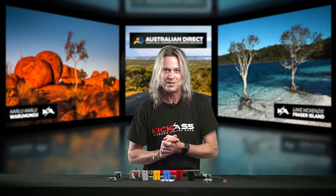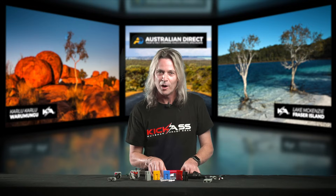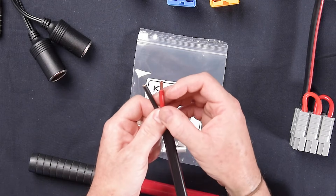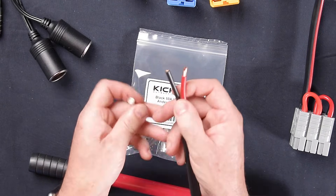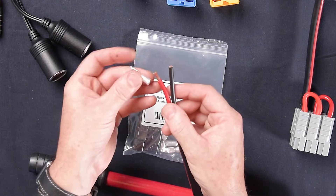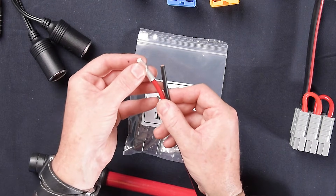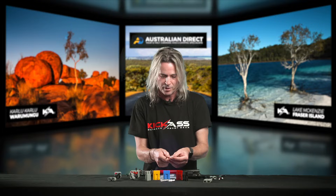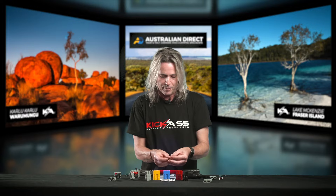Let's have a quick look at how to install the pins onto the wiring and into the Anderson plug itself — it's really simple. First, strip around 10mm of wire, whether you use strippers or a razor blade. You can also use the Anderson plug as a guide. You want a nice fit so it's not crimping any of the sheath, just the wire itself.